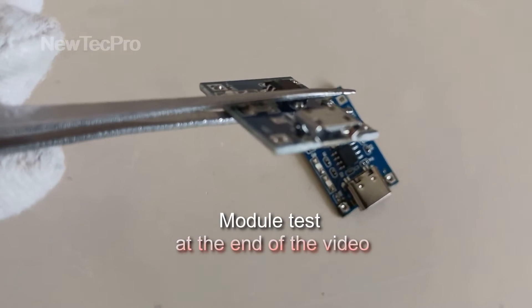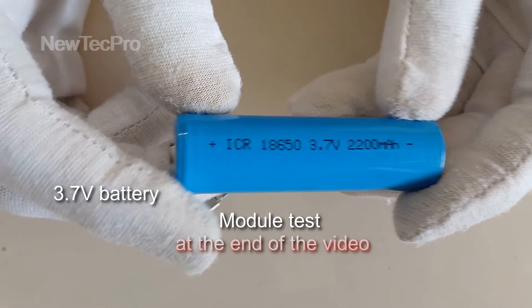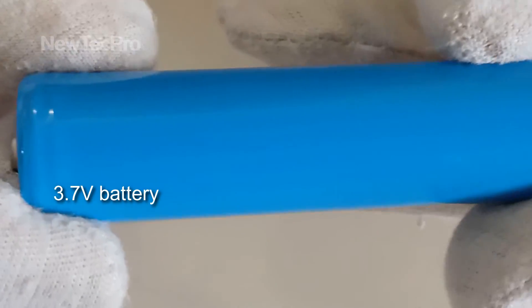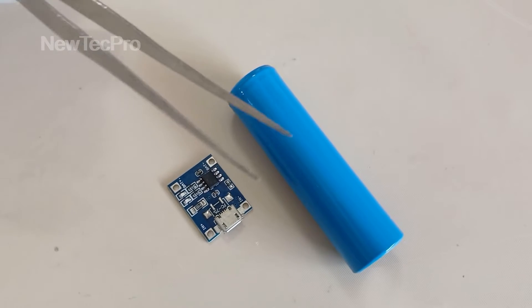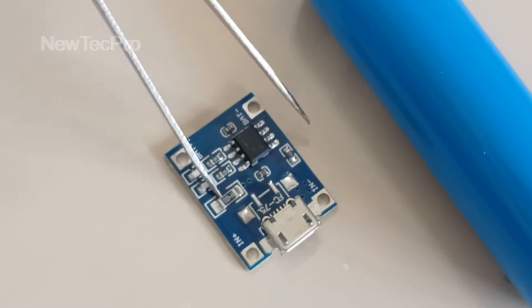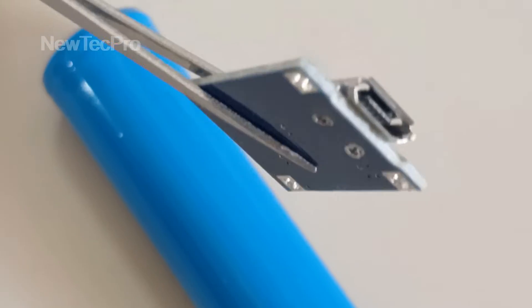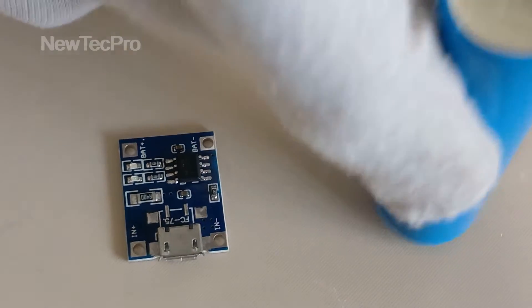This charger is made for single-cell Li-ion batteries, which are charged with 4.2 volts. The TP4056 chipset is a constant-voltage, constant-current charger. The onboard DW01 battery protection IC disconnects the battery on over-current, over-charge, and over-discharge.